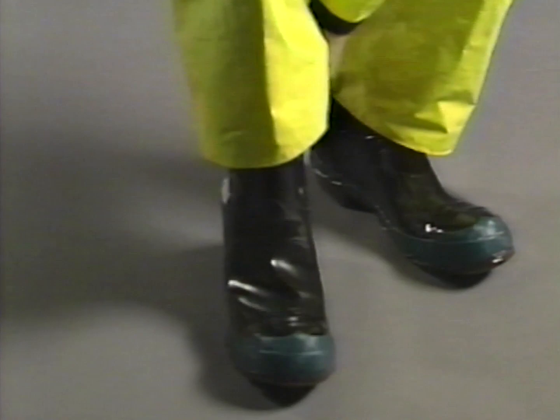Clean waterproof overalls or smock should be worn. The jacket must be done up before work starts. Rubber or neoprene safety boots are required.